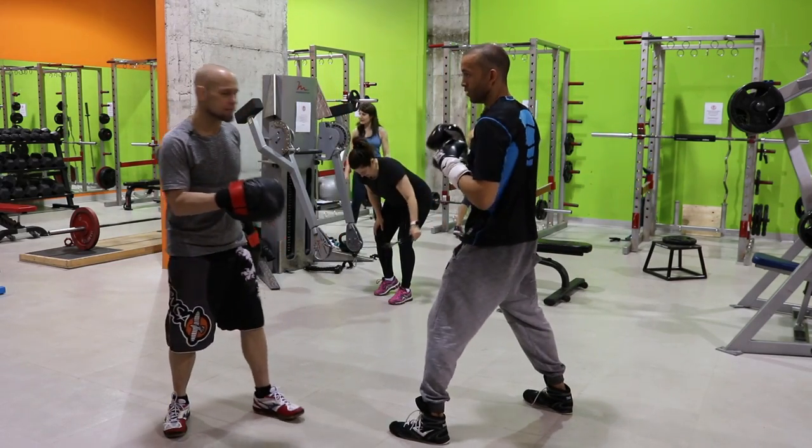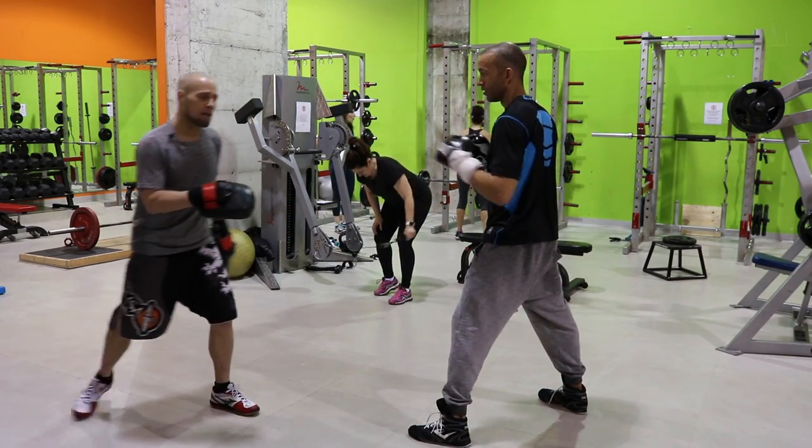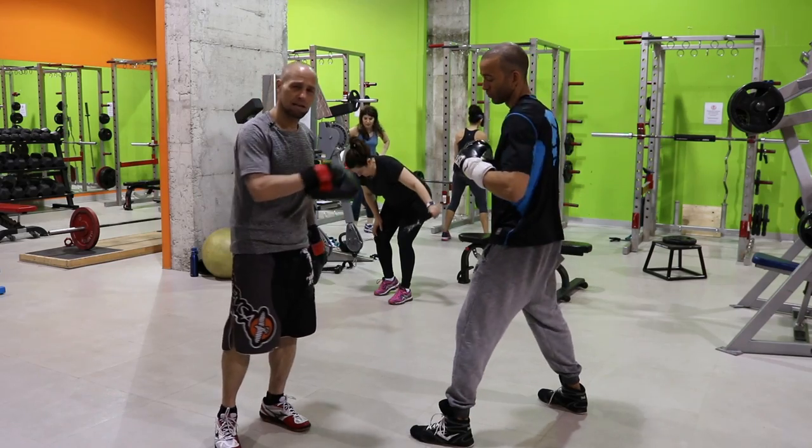One thing I like about this is you can see he's using gravity to give him a little bit of speed going back — that back foot — he dips and goes back, so it's a little bit of gravity and a level change.